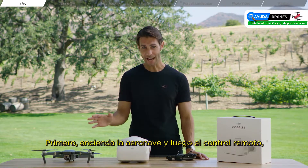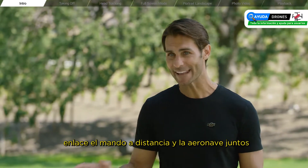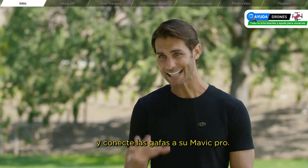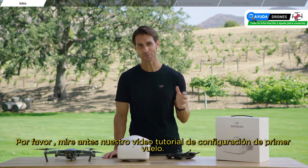First, turn on the aircraft and then the remote controller. Link the remote controller and the aircraft together and connect the goggles to your Mavic Pro. If you're still unclear on the linking process, please refer to our pre-flight setup tutorial video.